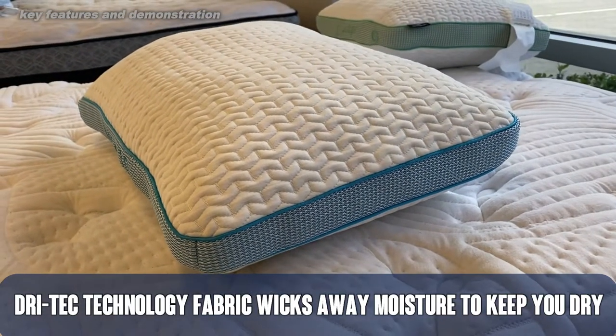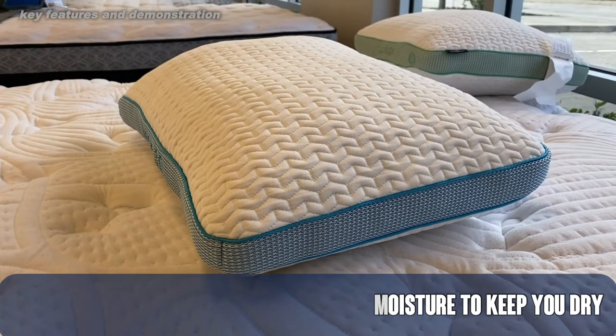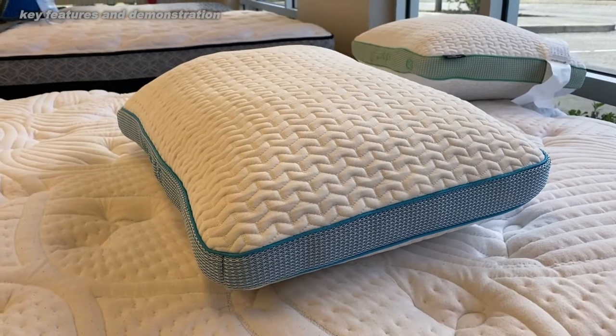This is a rectangular plush pillow, and again it's the Balance 3.0. Also, as memory foam pillows go, this one sleeps ultra cool.